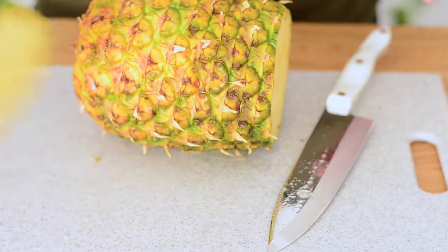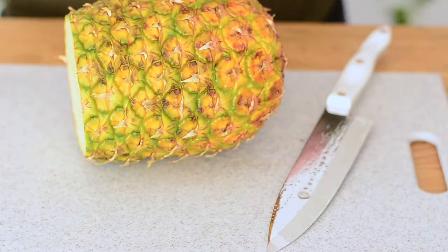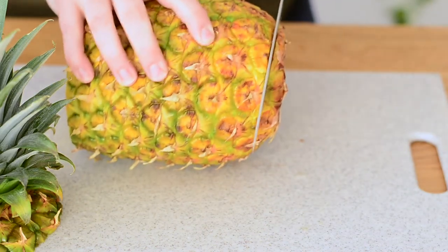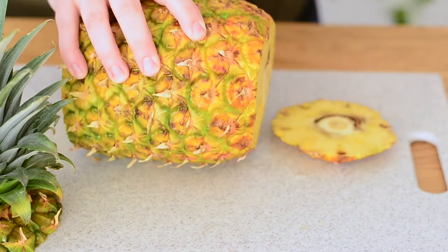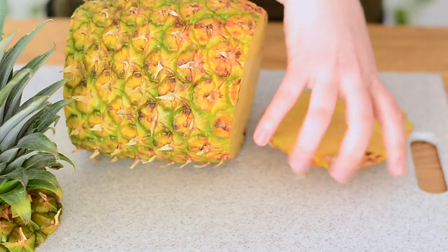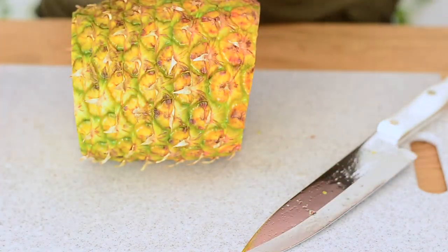There we go for that. Then we're gonna turn it around and cut off the other end as well. We're just gonna toss these and set them to the side.